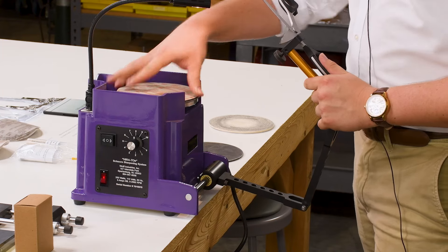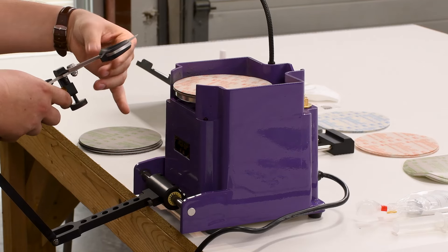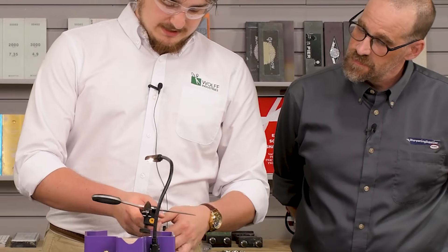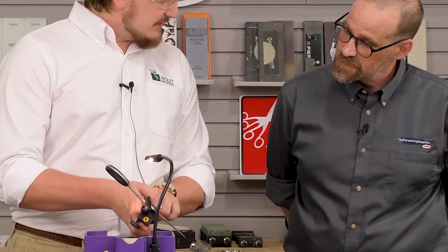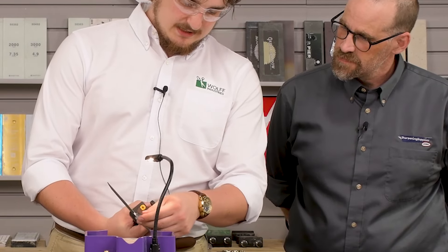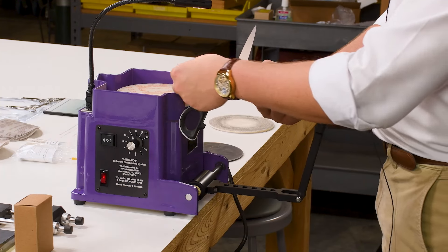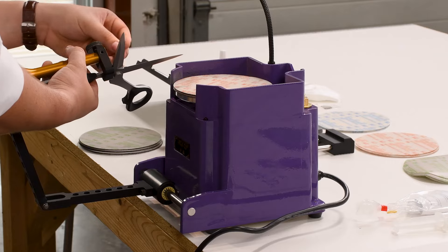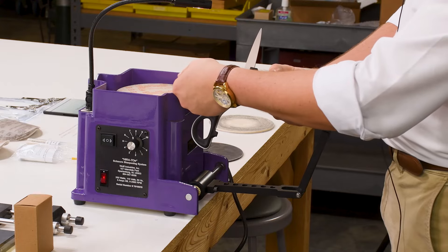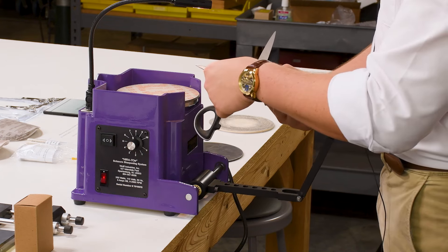I'll now go down to the orange, which is the 15 micron. Another thing I haven't mentioned yet: in the convenience of having this light right here, without losing my angle because it's locked in, I can rotate the scissor over and get a little progress report on how I'm looking — angle in this light to see if there are any high spots, low spots. In this case, I have a relatively consistent polish.